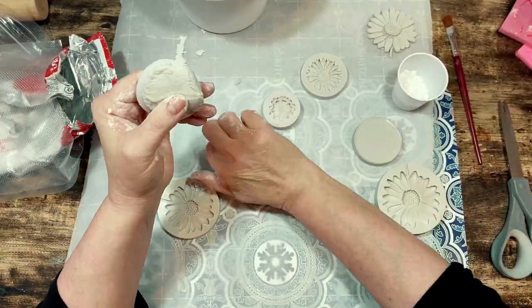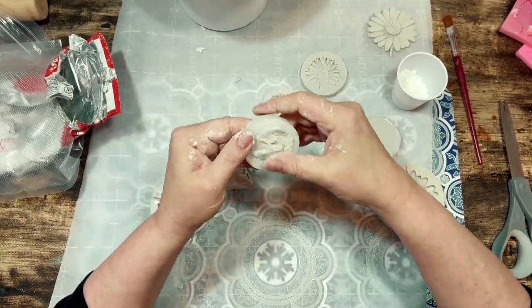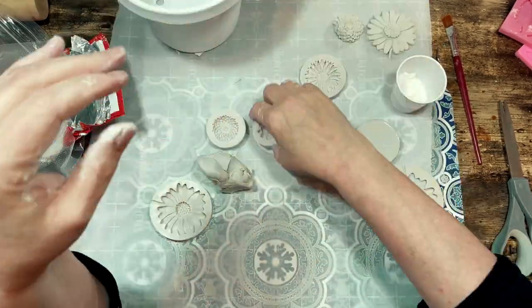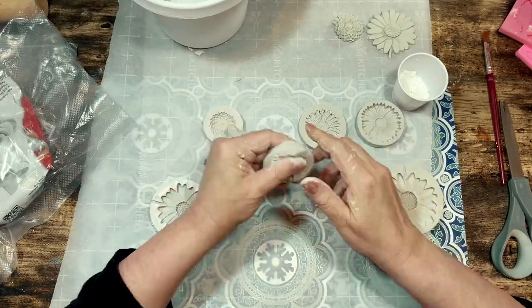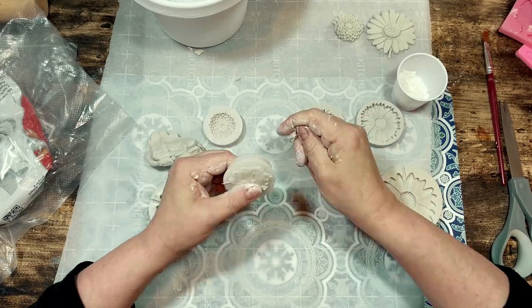Anyway, if you are not familiar with using this clay it's really so easy. You need to knead it for a little bit to soften it and warm it up. I like to use a paintbrush to brush a little bit of cornstarch onto the molds and then I shake the excess out and then just push the clay into the molds.